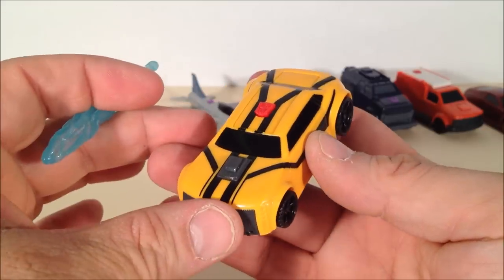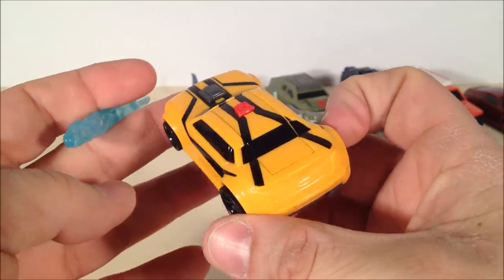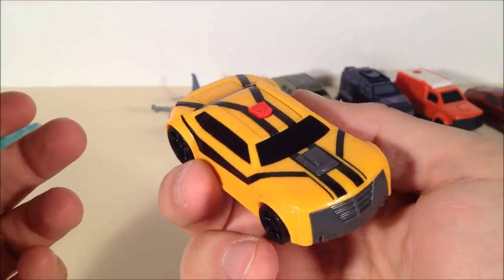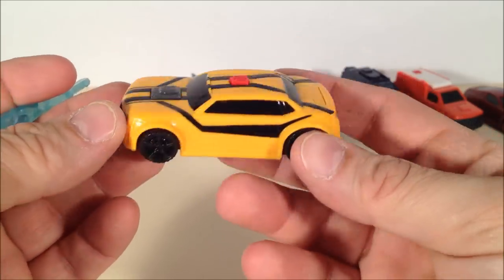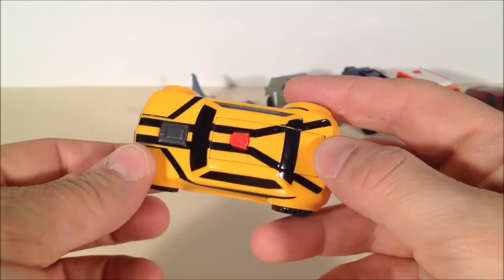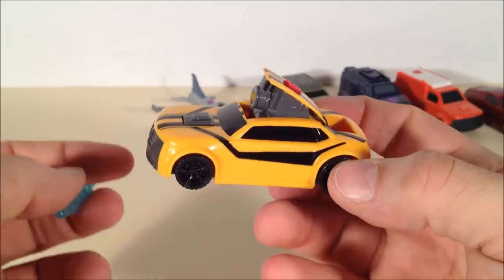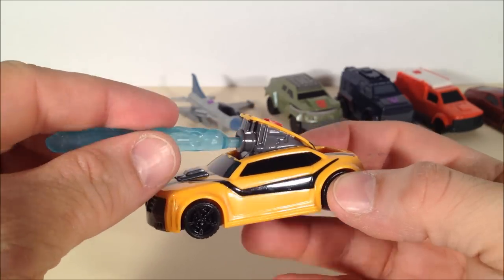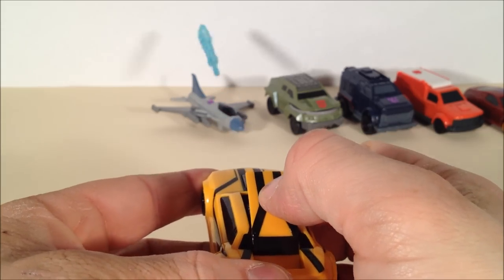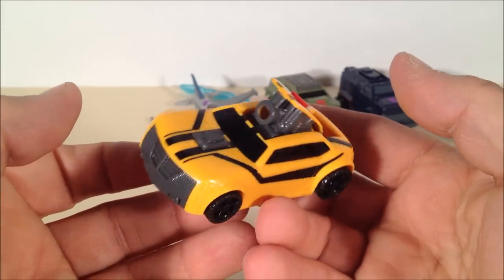Here's the third figure of the set — this is Bumblebee. He looks like a nice representation of a little muscle car, Transformers Prime Bumblebee. Kind of like a Camaro, but not quite. He comes with a nice pretty blue missile, and that is fired by pushing down on his trunk. That exposes a missile launcher; you then insert the missile and shoot it with the red Autobot button. Pretty decent spring force on these things.